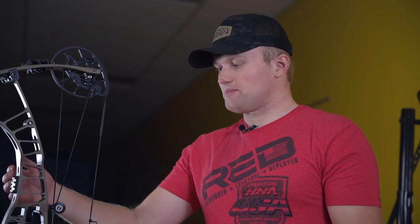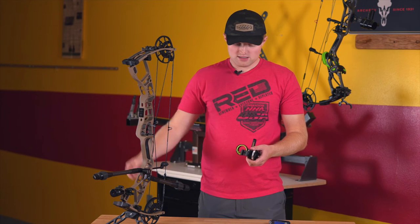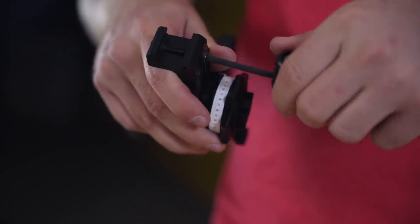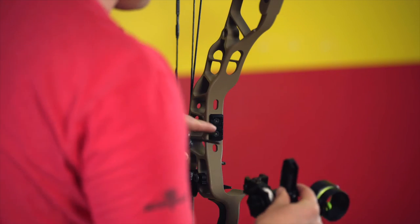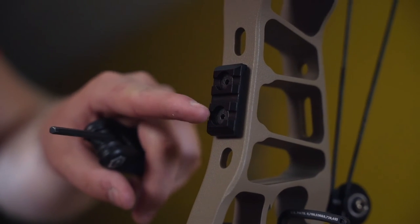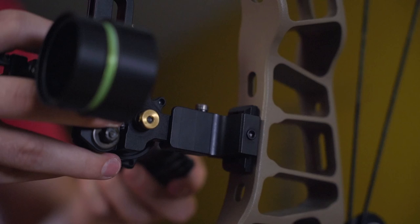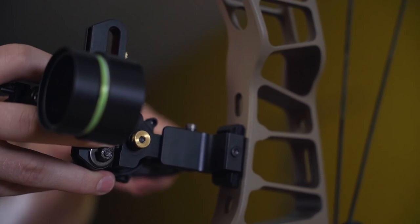Now the next thing to do is going to be to mount it to the Picatinny rail. Your Hoyt bow should have come with a Picatinny rail. We're now going to install the sight onto the bow. Loosen my Picatinny rail mount. Come around to the front — you're going to want to mount it on that middle line on the Picatinny rail. You can see there's three different lines; you'll want to mount it to that middle one. Slide that in, hold it up, and tighten that down. I have now mounted my new Tetra bow sight to my Hoyt bow on a Picatinny rail.